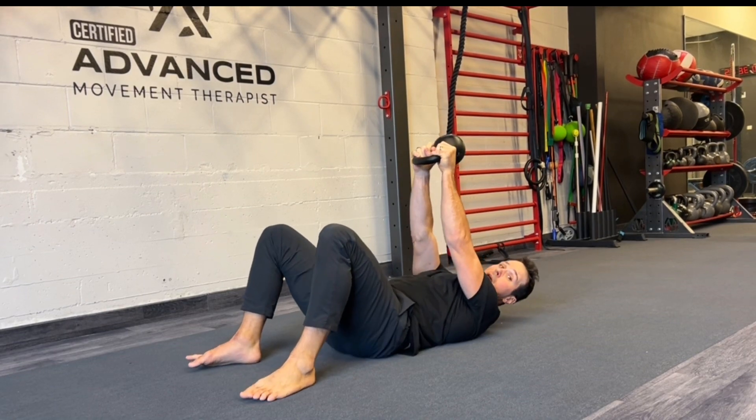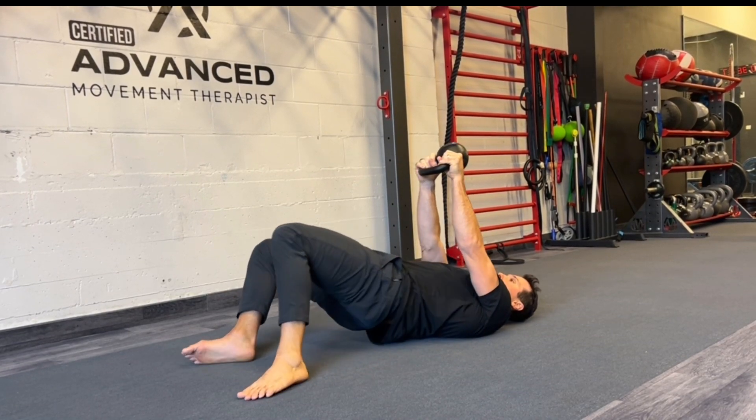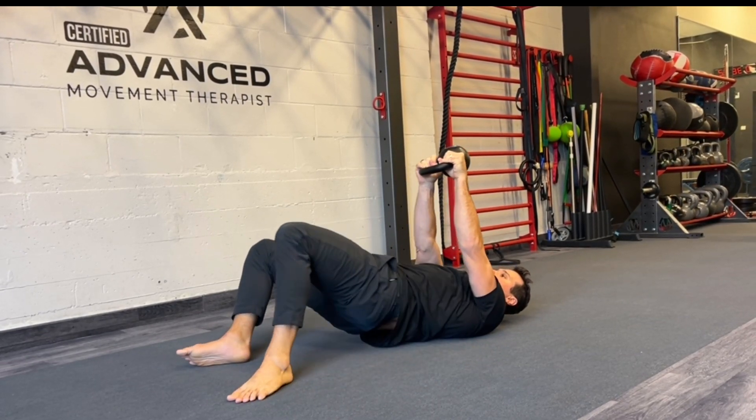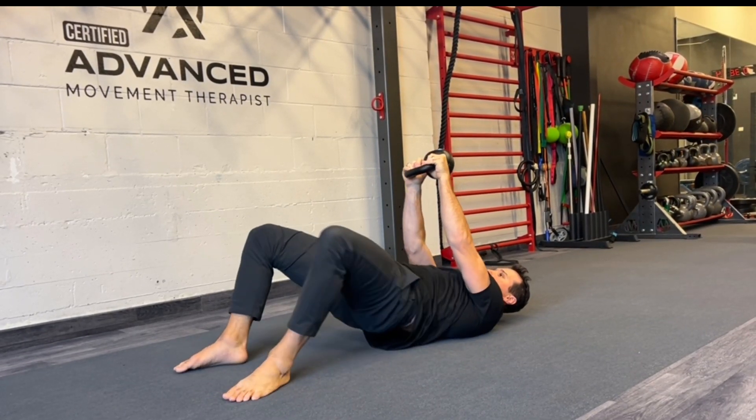We can also go straight into this position and go into our rainbow bridges. Instead of a band coming across our hips, we go here and we're using that weight to facilitate stability up above as we pivot those hips around the pelvis. We can also get the balance from front to front and walk in — this is one way to do this.